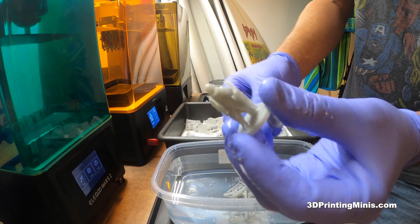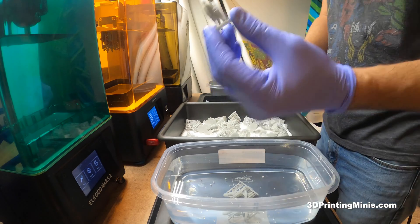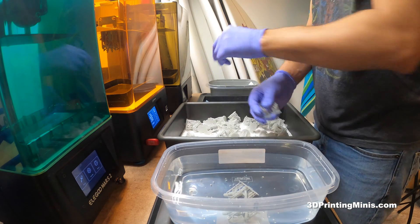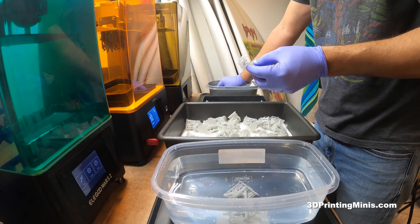Look at that — these just peel right off! Like peeling shrimp, it's the best analogy you can think of. I'm going to put these guys here to dry overnight and put all my supports in this bucket over here.